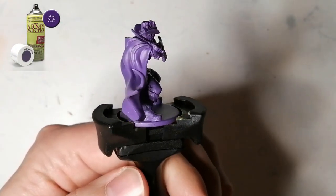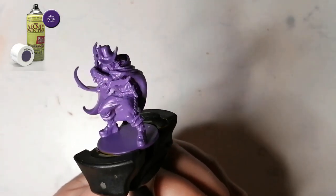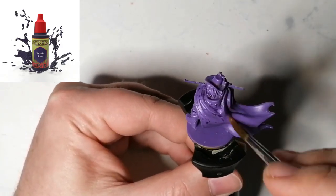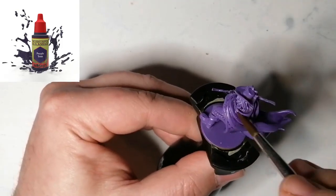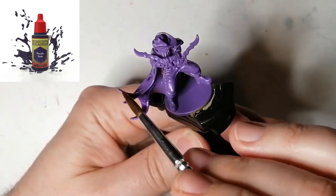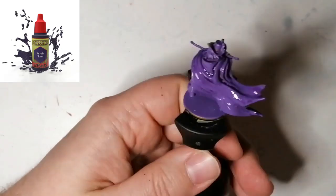Asmodeus is primed with Alien Purple from the Army Painter. I was gonna do the black primer, but I kinda like this purple. I started off by using the technique that Army Painter suggests in their guide, which is using the purple tone on the Alien Purple. I had left some purple tone on my wet palette and it watered it down completely — I was like, why is it blotching so much? So I had to go back, shake it up again, and put some more, and it comes out a lot better, as you can see.